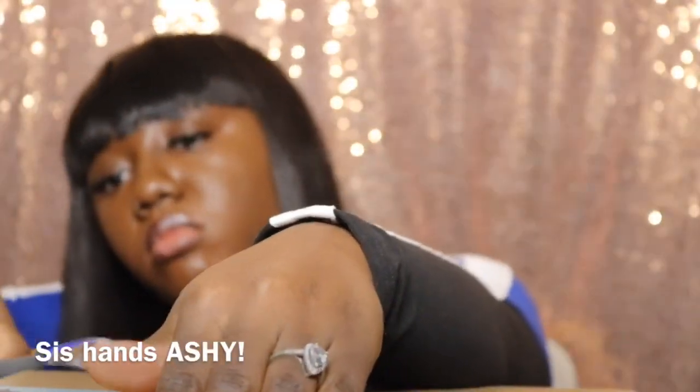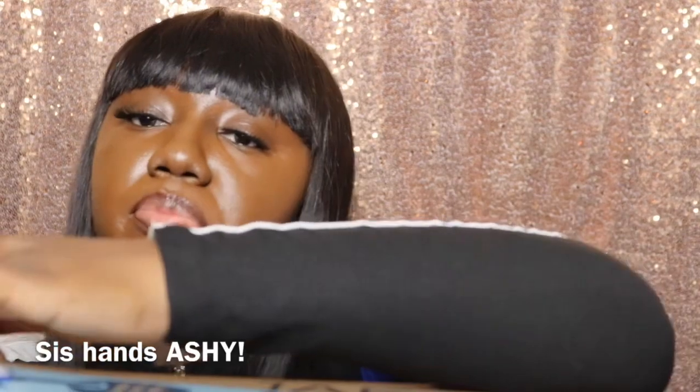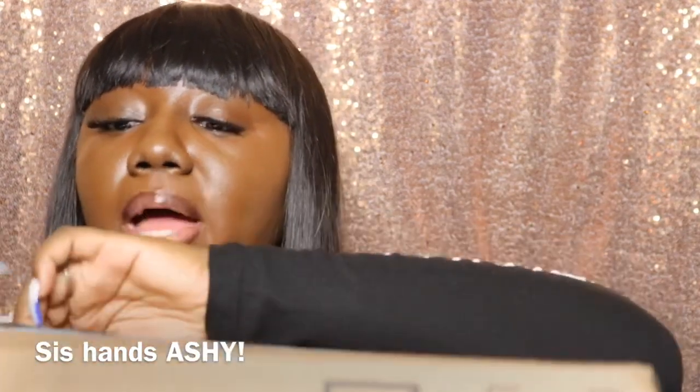Welcome back to our channel! Today I'm going to do an Amazon unboxing. I actually ordered a couple of things for our channel from Amazon. This box has been sitting here for the longest and I have not opened it, so we're gonna get into that and see what's inside the box.